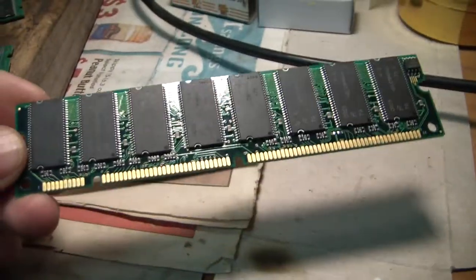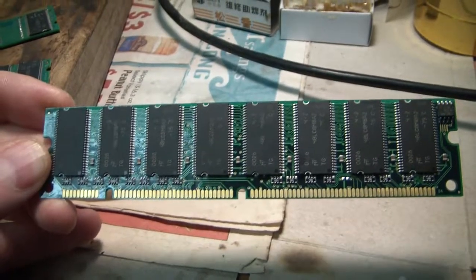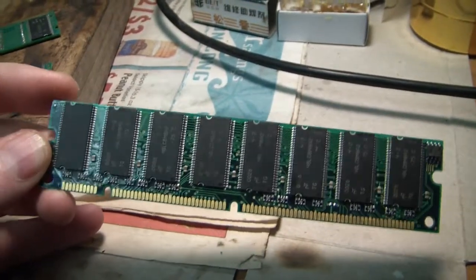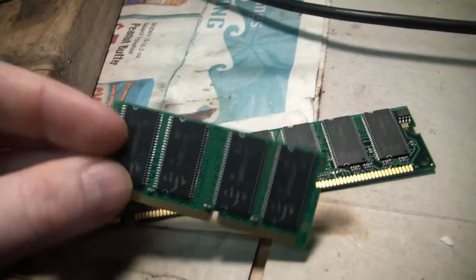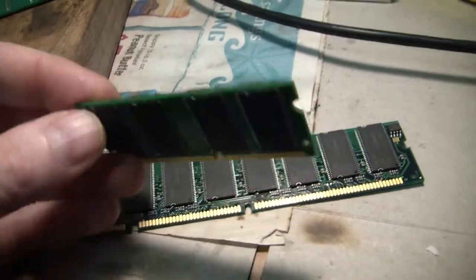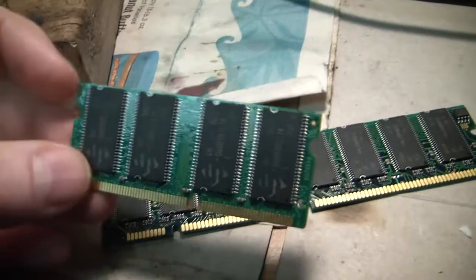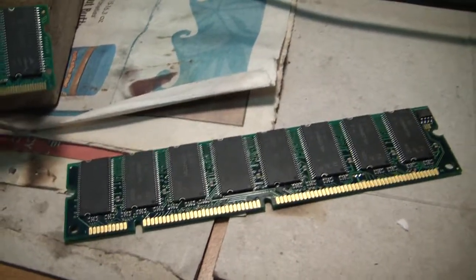I have this old stick of SDRAM which is 133 megahertz that was installed in an old eMachines PC that I am running a Debian server on. This is a 64 megabyte stick, and I have a SODIMM module that's 512 megabytes SDRAM 133 megahertz. What I want to do is remove the chips from this stick and also remove the chips from the SODIMM module and solder them onto this PC SDRAM stick to hopefully increase the memory.